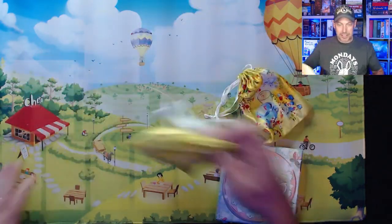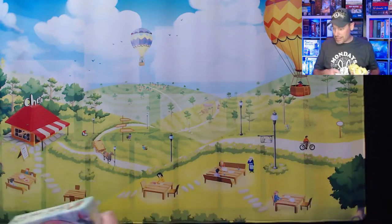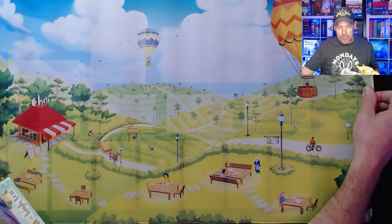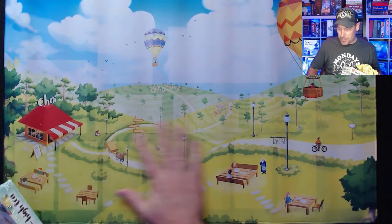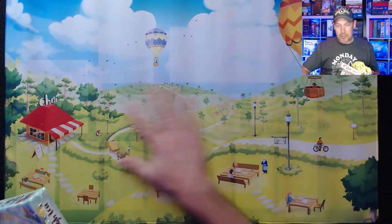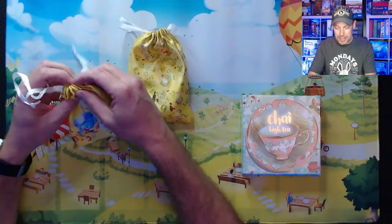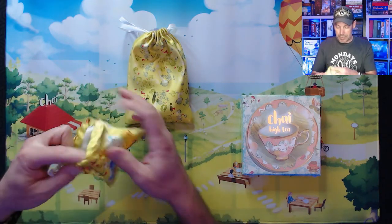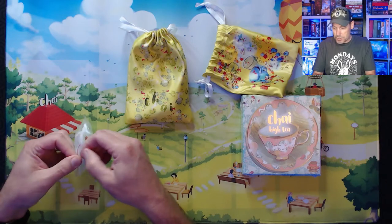So as part of the Kickstarter, there's this Chai neoprene mat. It's a little wrinkly from being folded up for a while, but it's really pretty. Maybe take an iron at really low temperature to iron out some of the wrinkles. It looks great otherwise, and then there's some acrylic tokens — I think these are the tip jar tokens.